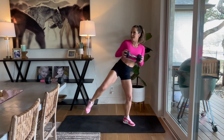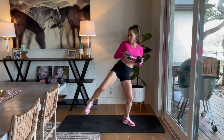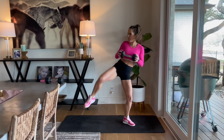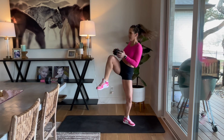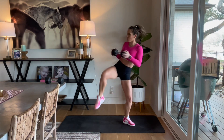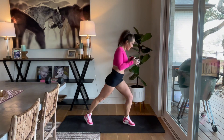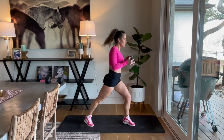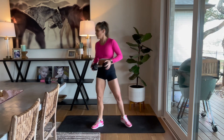40 seconds on one side. A little bit of isolated hold — kind of get those shoulders fired up as well. Keep it going, guys. We've got 5, 4, 3, and last one. Good, rest it out.